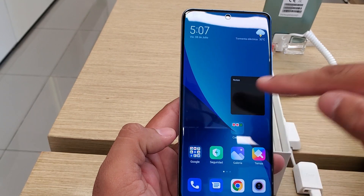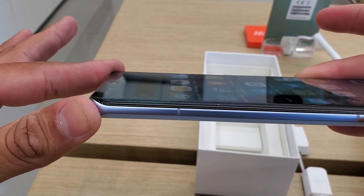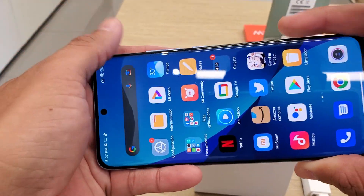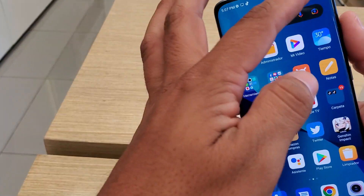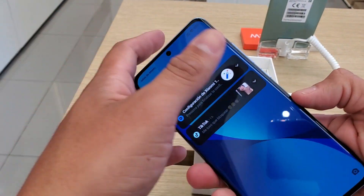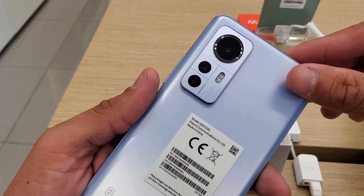It is excellent. If you look at the detail on this phone, it has a curved screen — it is very, very beautiful, totally curved, good size. The screen dimensions are excellent for multimedia, gaming, and your content.